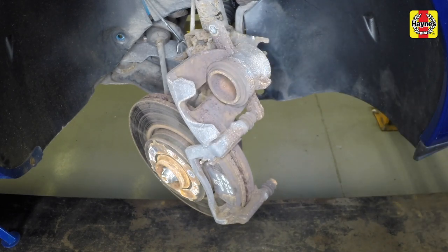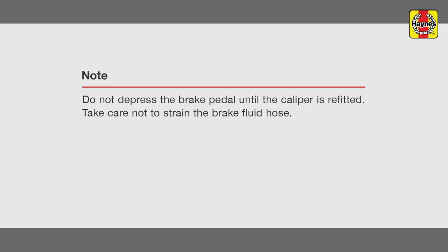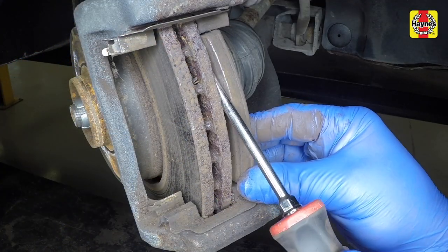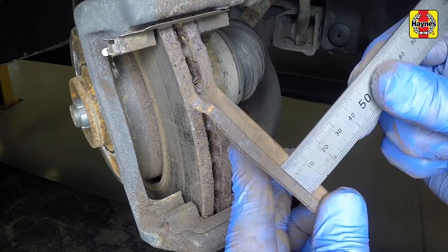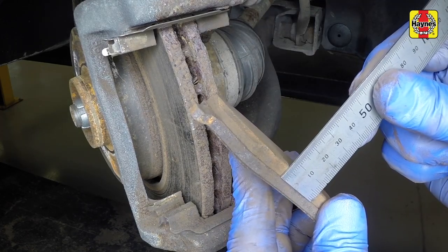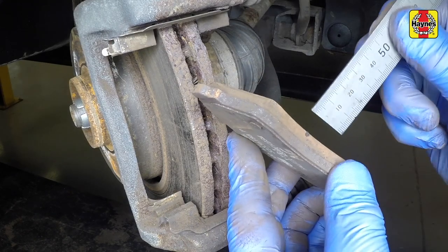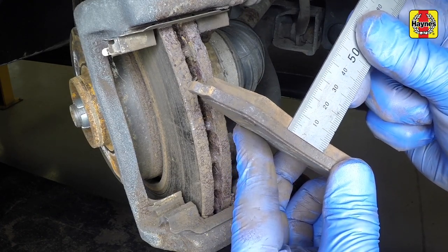Secure the caliper in place using wire or a cable tie. Withdraw the outer brake pad and inner brake pad from the caliper mounting bracket. Measure the thickness of the pad friction material. If any pad is worn to the specified minimum thickness, all four front pads must be replaced.